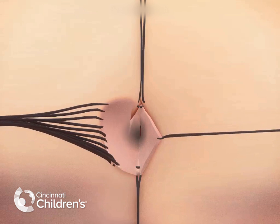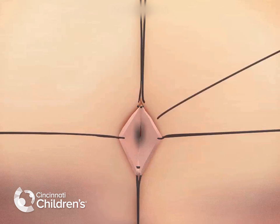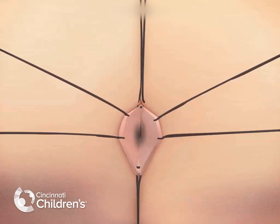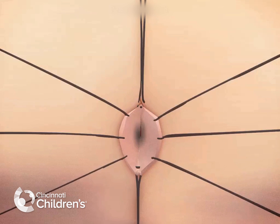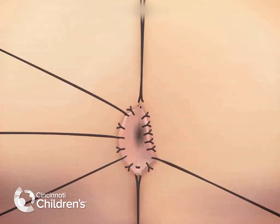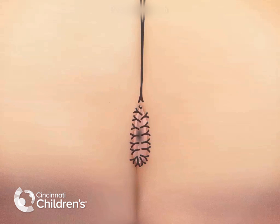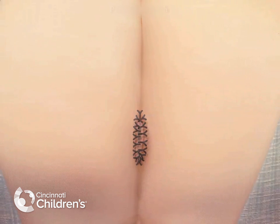Typically this is done halfway across the bowel, placing stitches at 3 and 9 o'clock. Then we continue to place multiple long-term absorbable sutures evenly spaced circumferentially around the anoplasty. The sutures are then cut and the anus will be seen to retract into the gluteal cleft at the conclusion of the operation, as seen here.